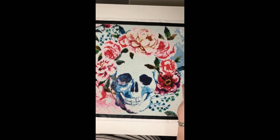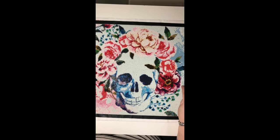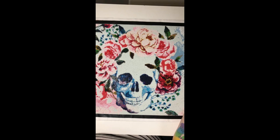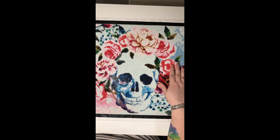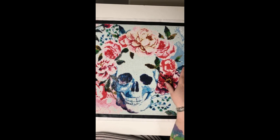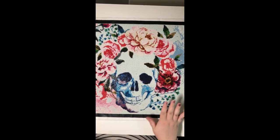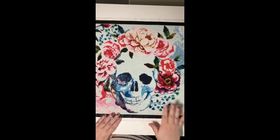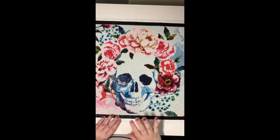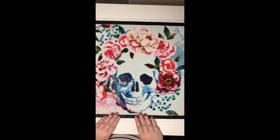I received the replacement drills on the 15th of January, so then I started this one back up. I had to rip out all of the jewels I had already put down — that was not fun. I was very worried about the glue because it just didn't look right after I'd removed the drills, but everything seems to have stuck okay.